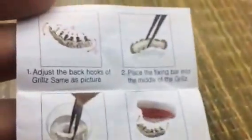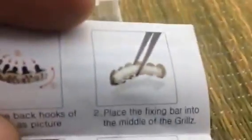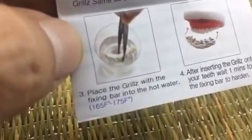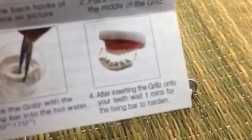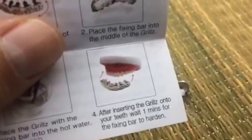The manual has four steps. Step one: adjust the back hooks of the grills, as shown in the picture. Step two: place the fixing bar in the middle of the grills. Then place the grills with the fixing bar in hot water — between 165 to 175 degrees Fahrenheit. Use tweezers to submerge the grills until the molding bar turns completely clear, then insert the grills on your teeth and wait about a minute for the fixing bar to harden.